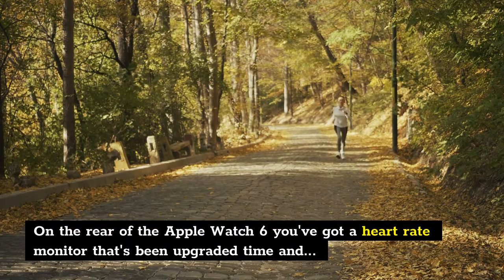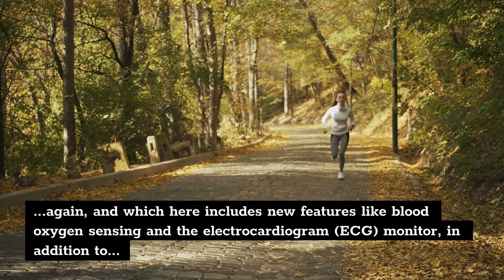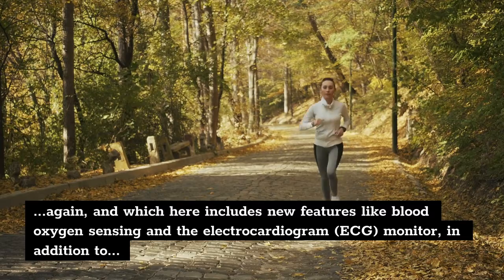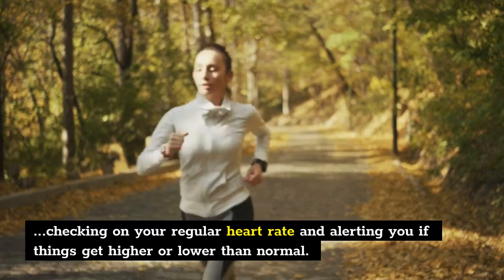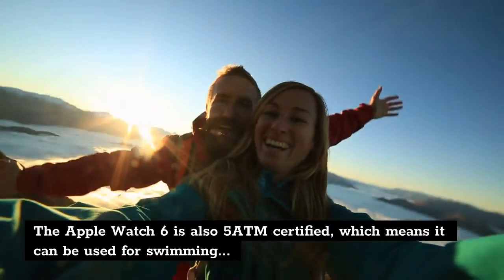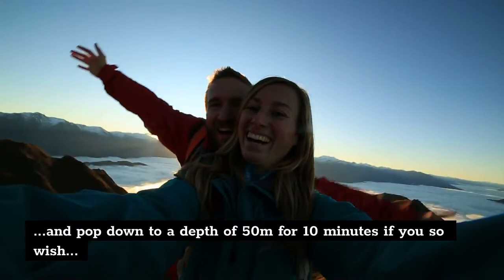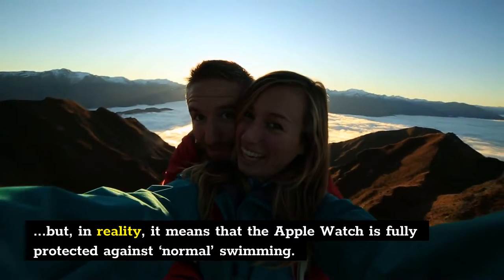On the rear of the Apple Watch 6 you've got a heart rate monitor that's been upgraded time and again, and which here includes new features like blood oxygen sensing and the electrocardiogram (ECG) monitor, in addition to checking on your regular heart rate and alerting you if things get higher or lower than normal. The Apple Watch 6 is also 5 ATM certified, which means it can be used for swimming and pop down to a depth of 50 meters for 10 minutes — in reality, it means the Apple Watch is fully protected against normal swimming.